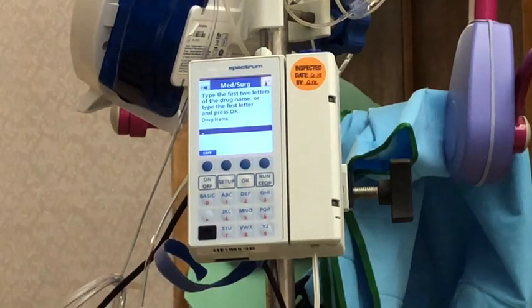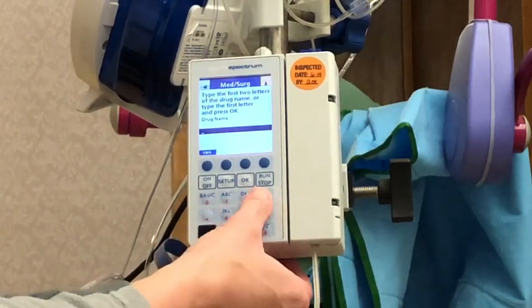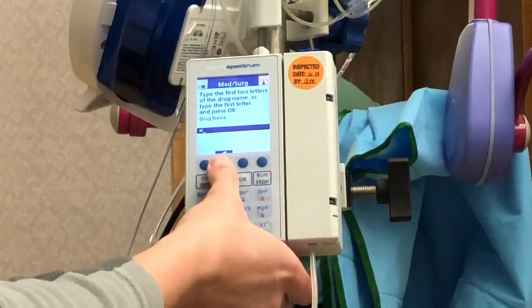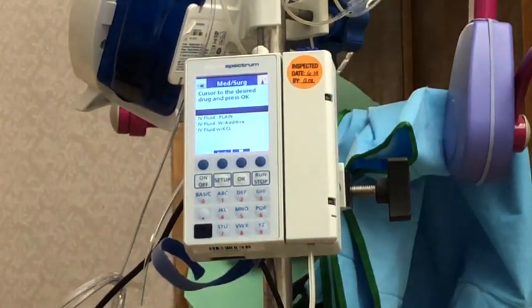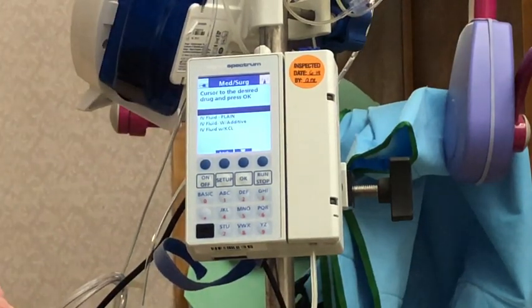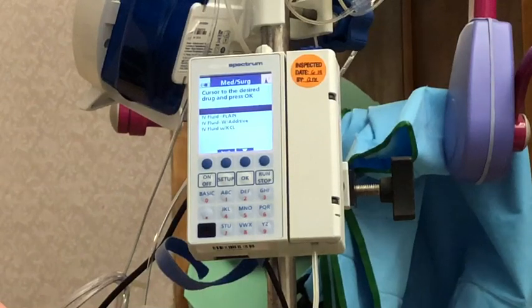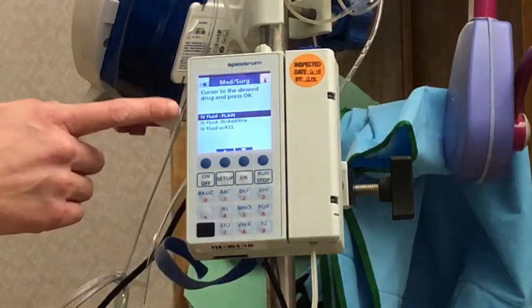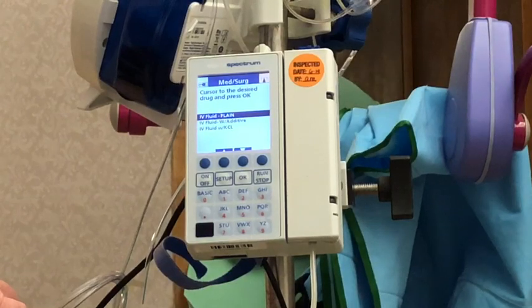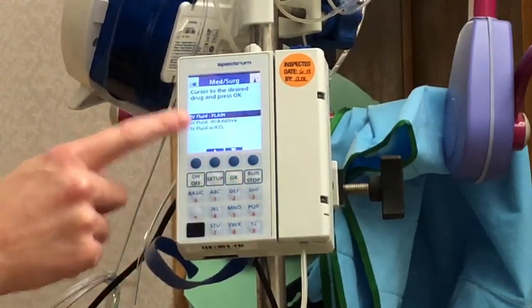Once I've selected my area I'll hit okay, and then you can select your drug. I typed in 'IV fluid' for IV fluids, which I'm going to run. If you wanted to type in vancomycin or ancef or anything like that, you'd just type in the first few letters and it'll give you a list of medications to choose from. I'm going to pick IV fluid plain — there's also IV fluid with additive and IV fluid with potassium, but I'll pick IV fluid plain.